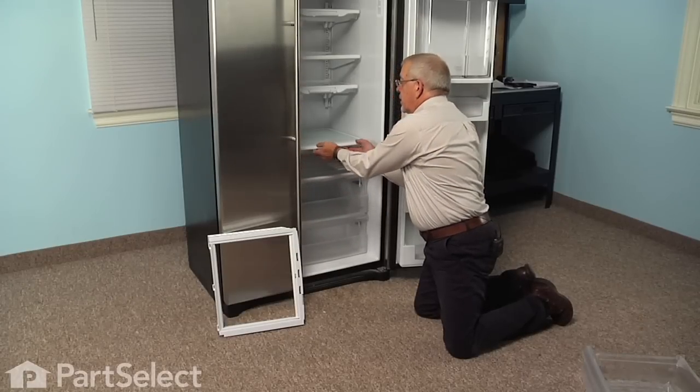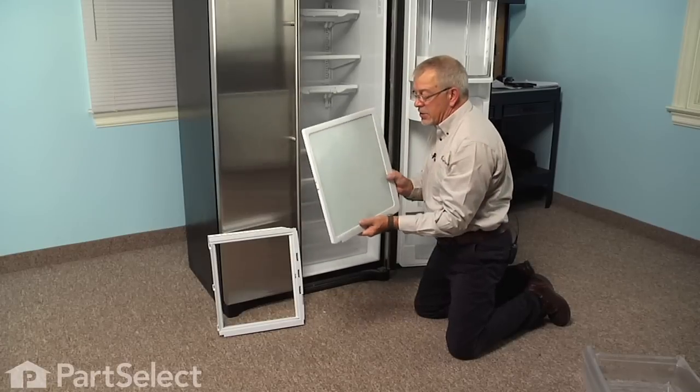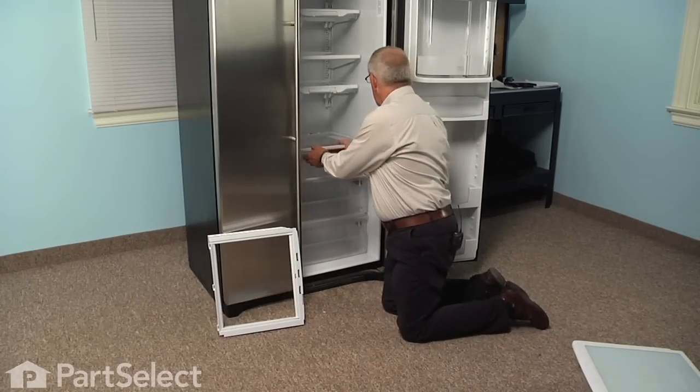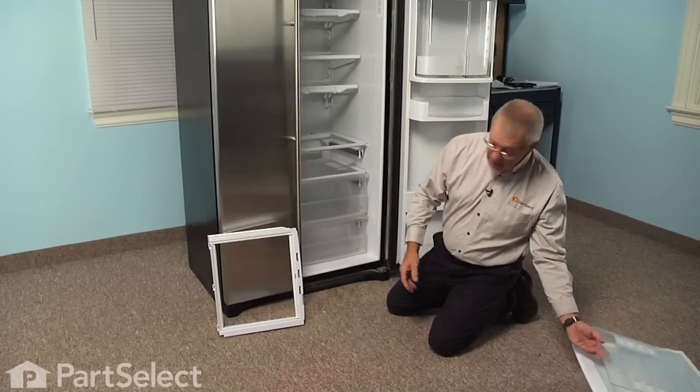We'll next lift the top crisper glass off, remove it, and carefully set that aside. Next, we can remove the inner glass and set that aside as well.